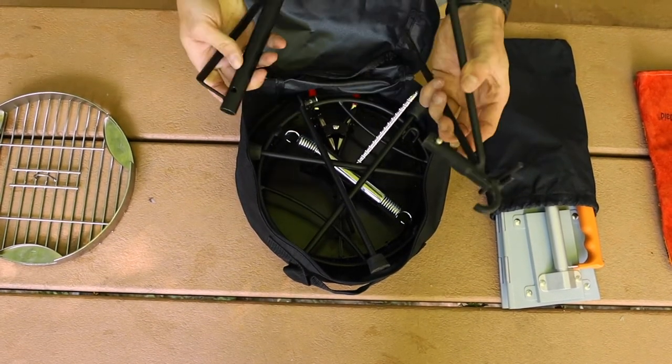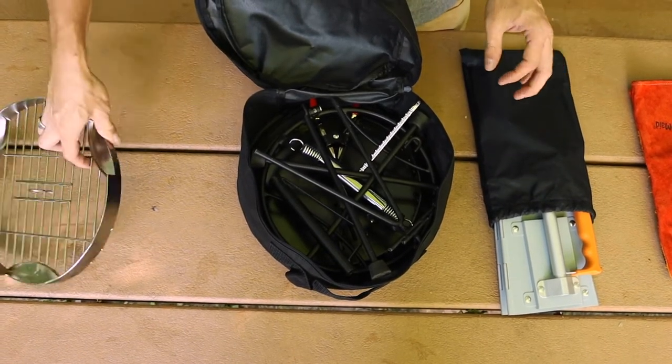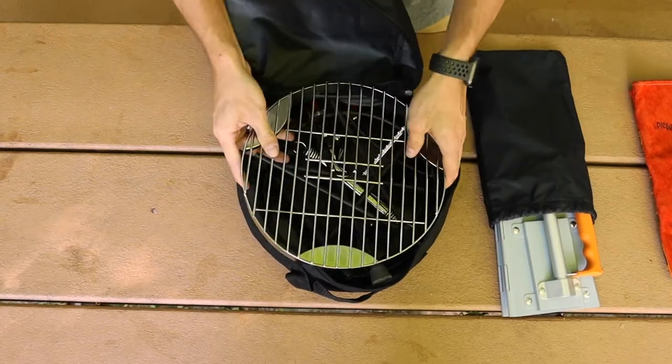Kickstand is after that. Detach them, make sure it lays flat in there, and then you're going to take your flip grill, flip it over and put it right on top.